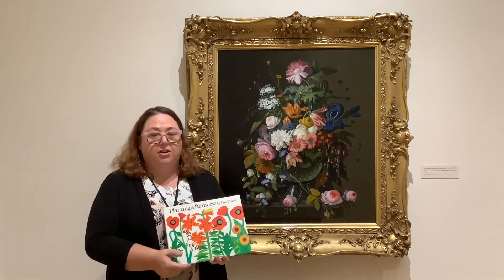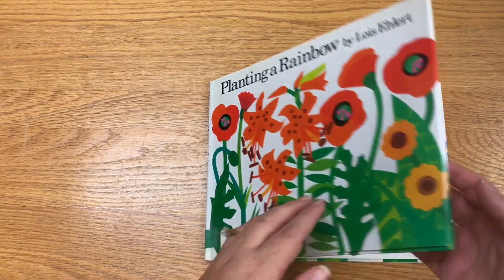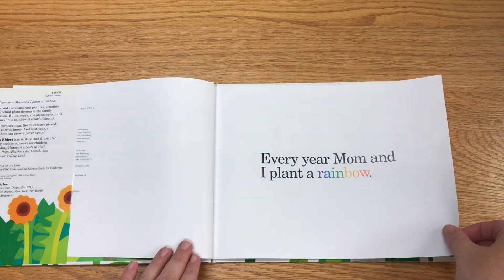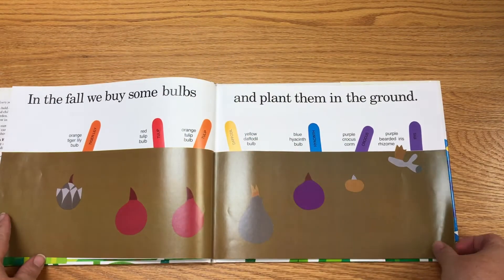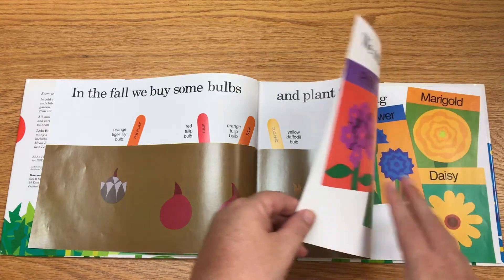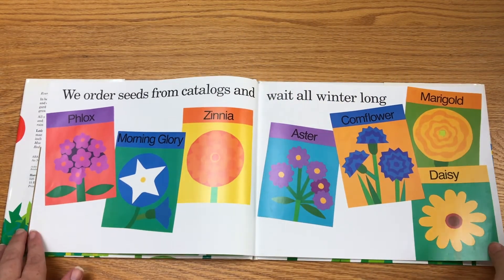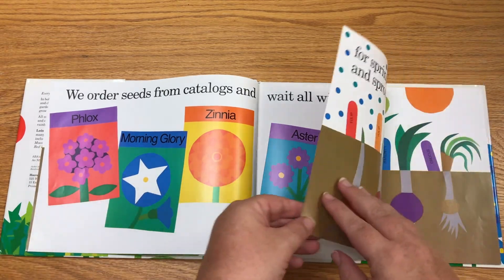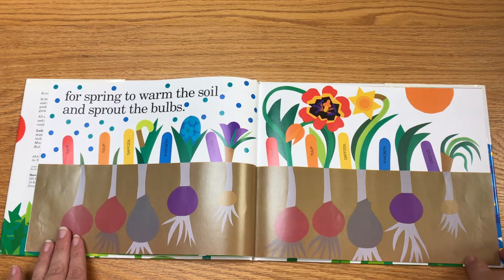So let's get started with our story. Planting a Rainbow by Lois Elbert. Every year mom and I plant a rainbow. In the fall we buy some bulbs and plant them in the ground. We order seeds from catalogs and wait all winter long for spring to warm the soil and sprout the bulbs.